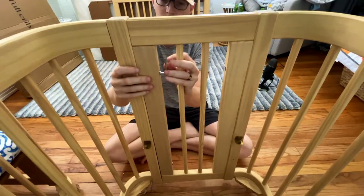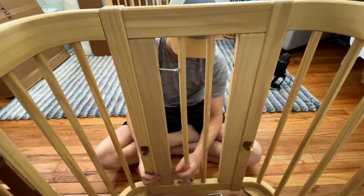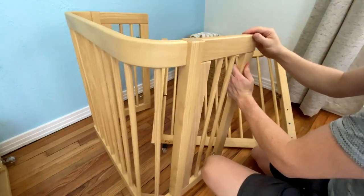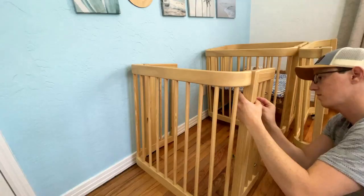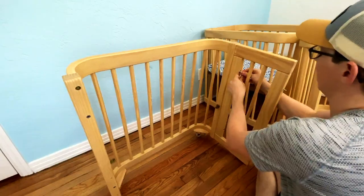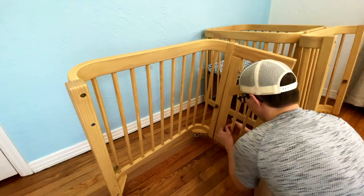The quality of the Nestig can't be understated — from the softness of the wood to the quality of the hardware. It's really evident that there was a lot of thoughtful design that went into the mini crib, transforming into the full crib, transforming into a toddler bed. I have to admit, I have been very impressed. The build was super easy. It reuses all of the hardware and overall, it seemed like an extremely quality product.